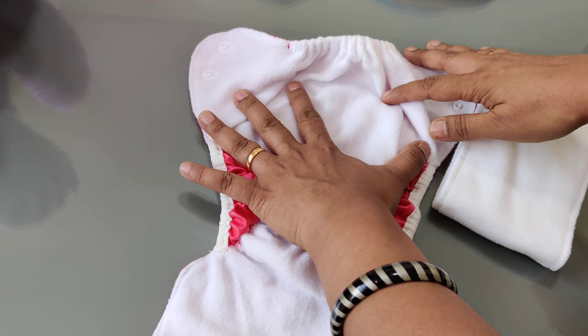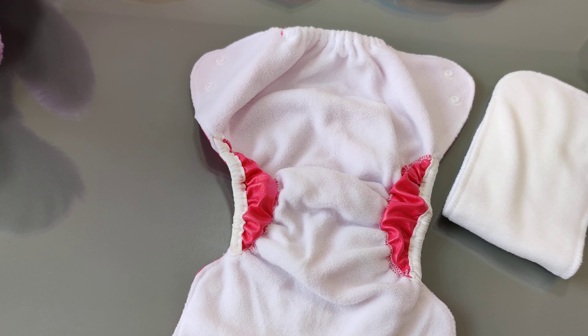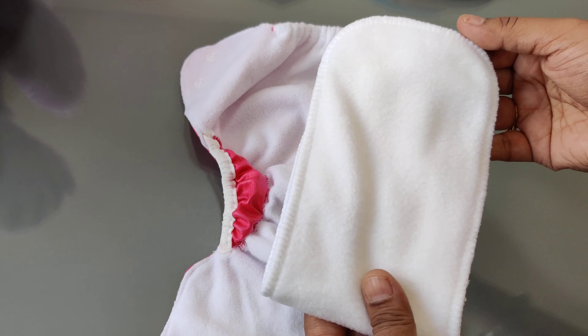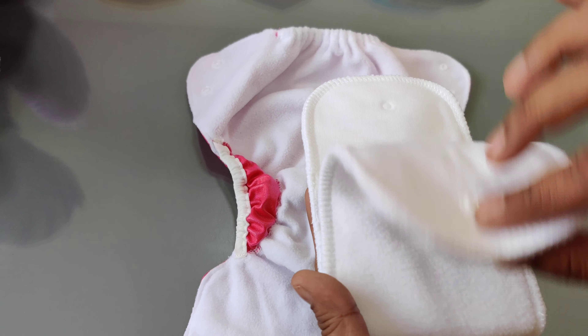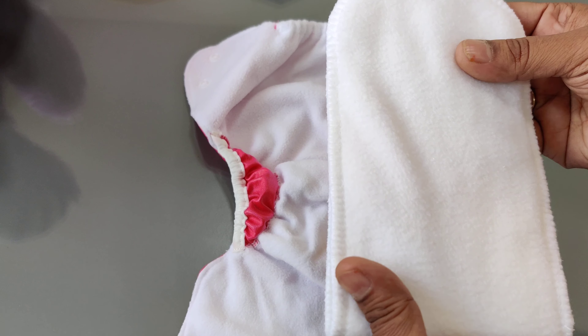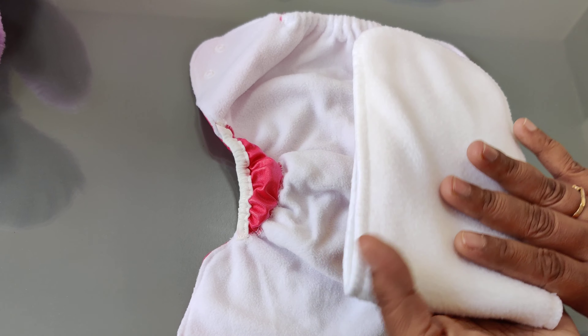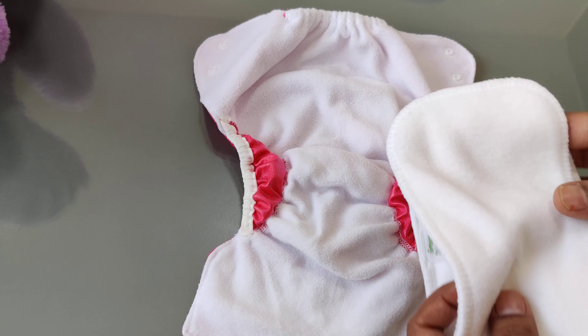The outer layer is waterproof and makes the baby feel dry, but how does absorption take place? That is why we have these inserts. This is an organic cotton insert, the same insert which is used on our Infinity AIO. This insert can be used with pocket diapers, with diaper covers, and with newborn diapers — it is the most versatile insert that we have.